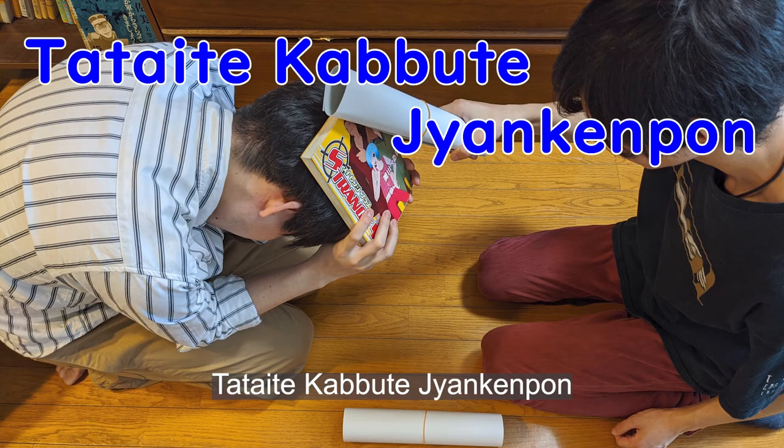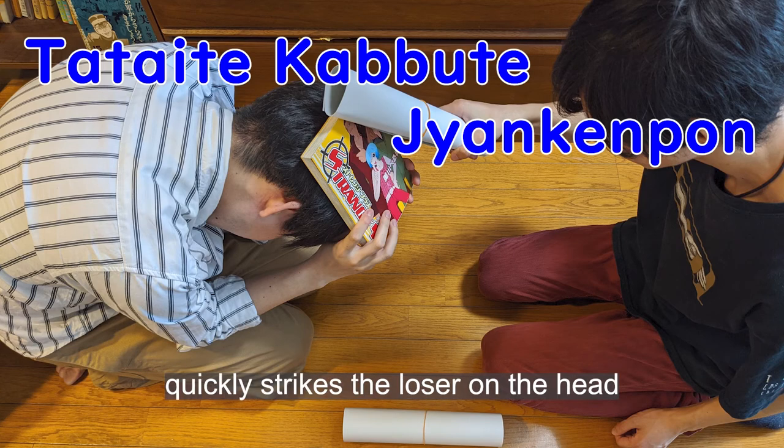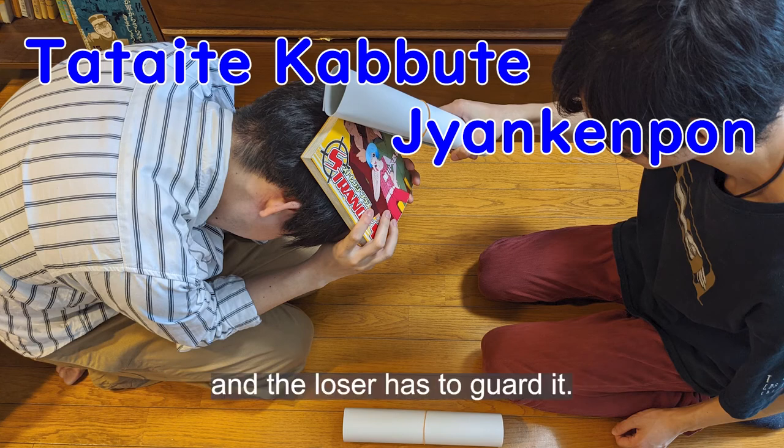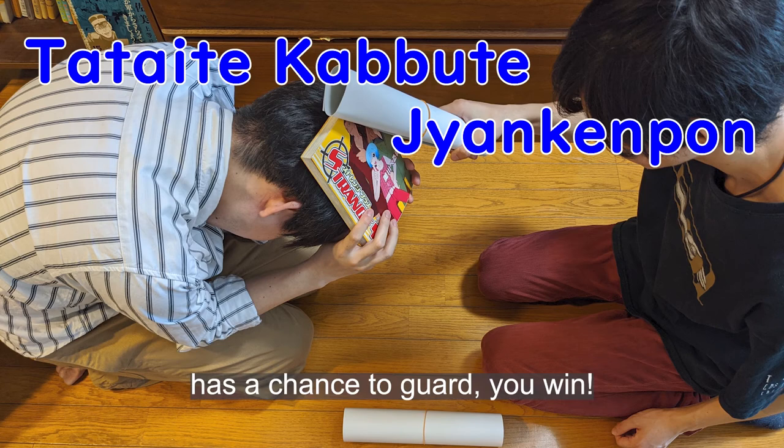Tataki Kaburu Janken! In this game, the winner of rock-paper-scissors quickly strikes the loser on the head, and the loser has to guard against it. If you can attack before your opponent has a chance to guard, you win.